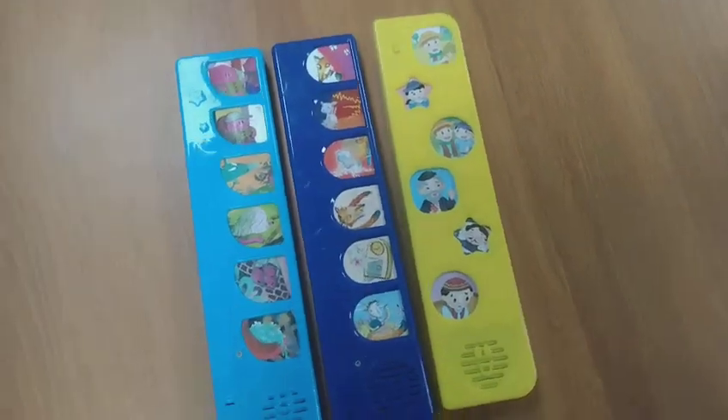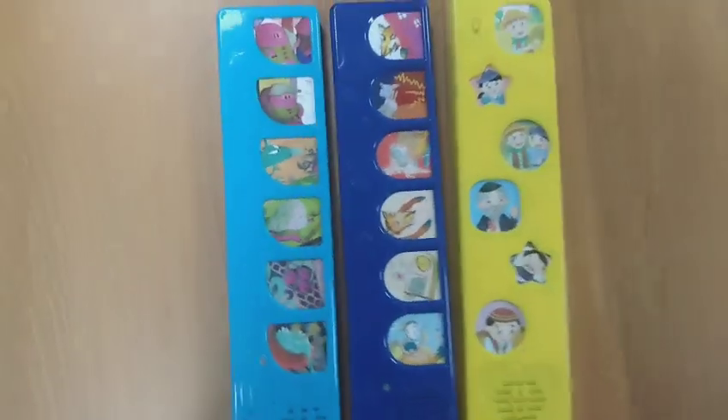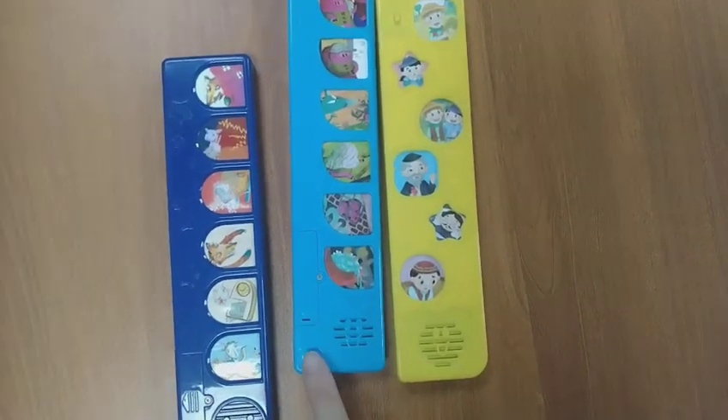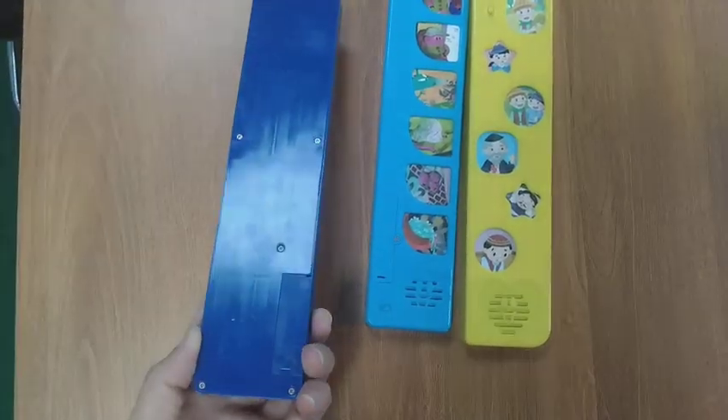These are factory existing mode 6-button sound modules. For all the existing mode sound modules, these tools have an on and off switch, but this item is without the on and off switch.